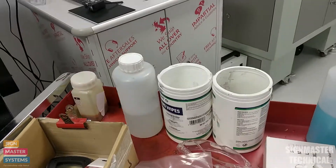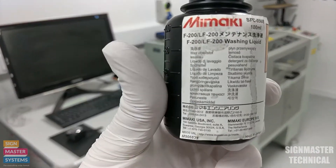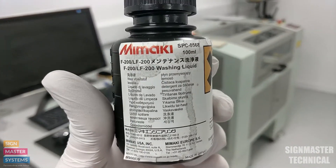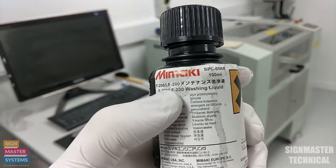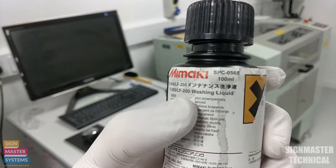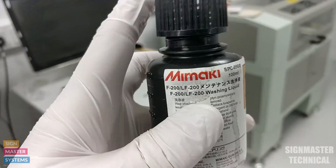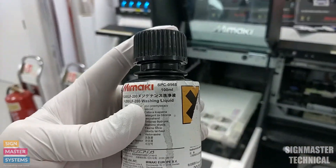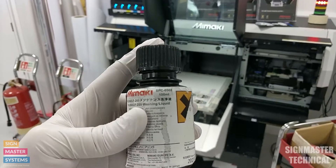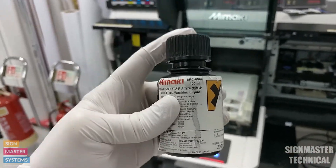Now we need to get our cleaning liquid. This is the cleaning liquid we use for the Mimaki UCJV — it's the LF200 washing liquid, part code SPC0568. It is only this type of cleaning liquid that you want to use for this machine. Don't use any other cleaning liquids, and definitely don't use any solvent cleaning liquids — it has to be this type.